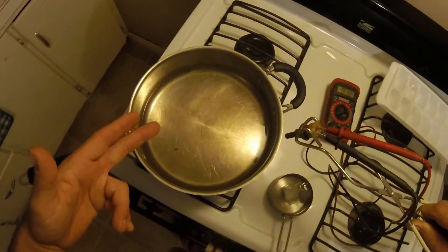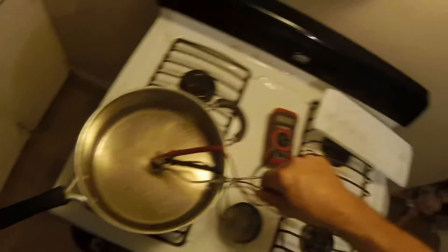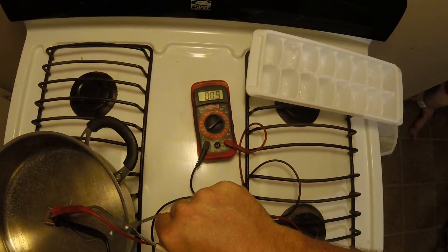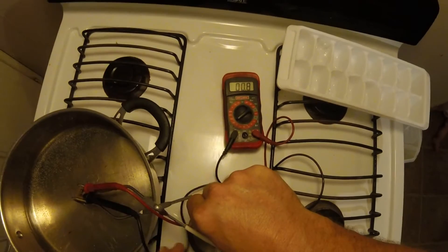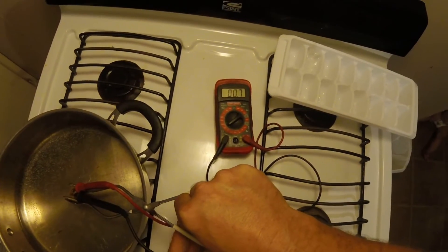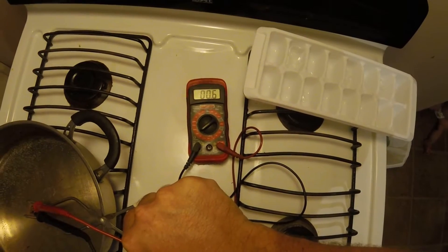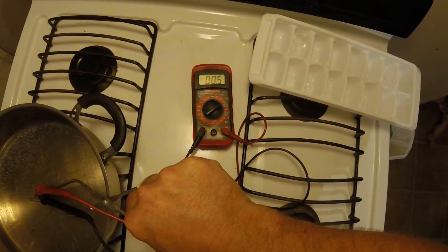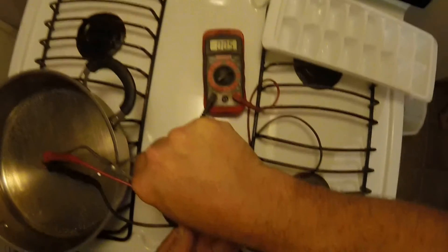I've got a pot of water that's near boiling. I'm gonna stick the sensor in there and watch the meter. You can see it coming down. It should come down to about 0.2 or 0.3 when it's all the way up to boiling. You can see it's coming down with the heat.